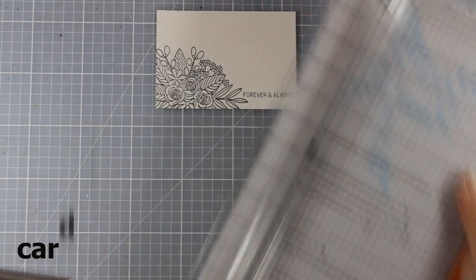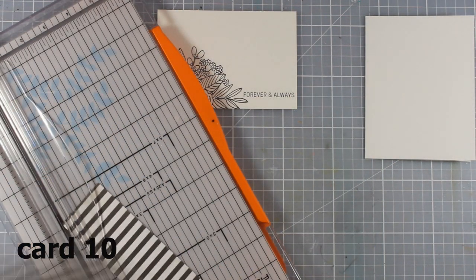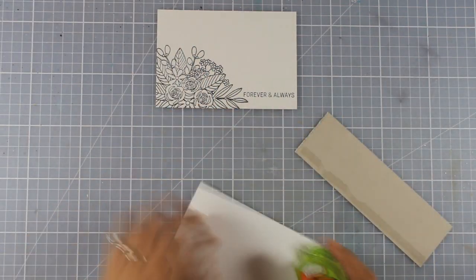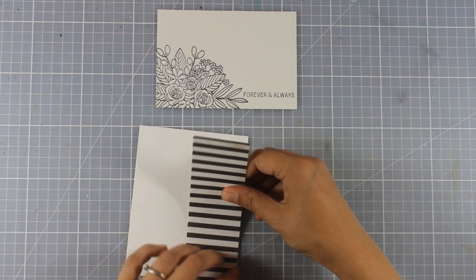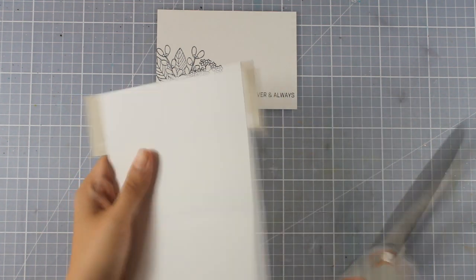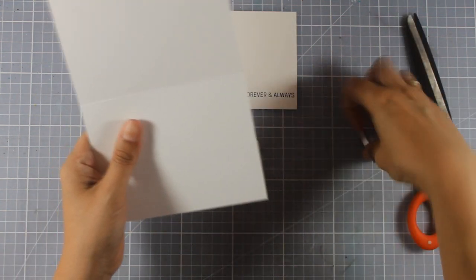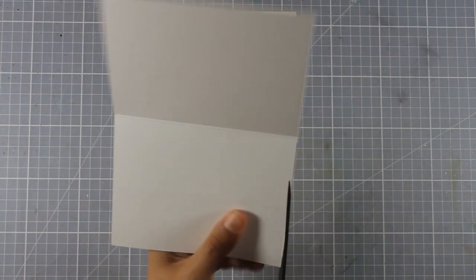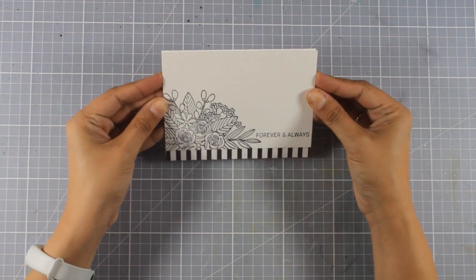We've reached the last card for today. I'm cutting a strip of black and white striped paper and sticking it at the very bottom of my card base. I've already worked on the last piece of watercolor paper — I've stamped the flower arrangement and the word 'congratulations,' stamping everything with black archival ink, which is permanent so it won't smudge or smear.